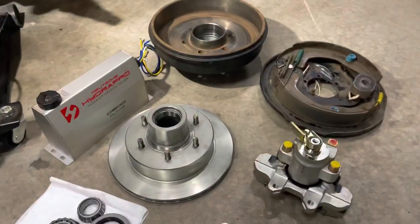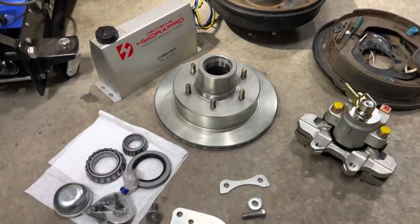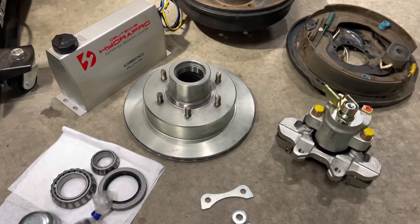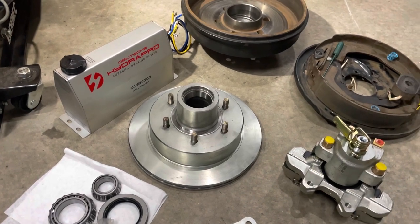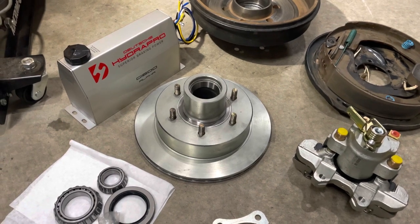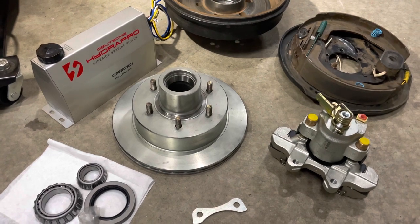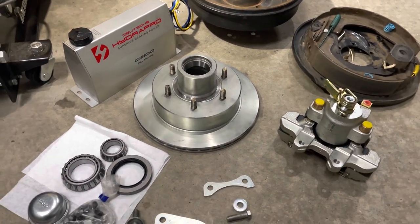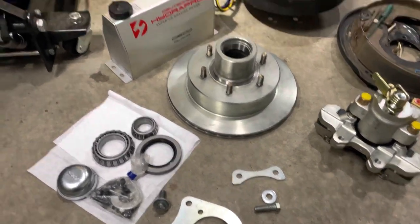You might ask whether there's a weight saving to make it more worthwhile to change over to electric over hydraulic disc brakes - the answer is no, not really. There's probably a grand total of six to seven kilos per axle weight saving, so that's not really going to be much of a reason to change over to disc at all, but it's still a weight saving.